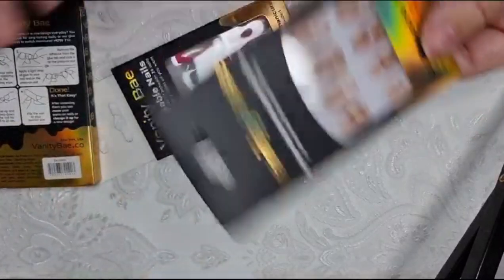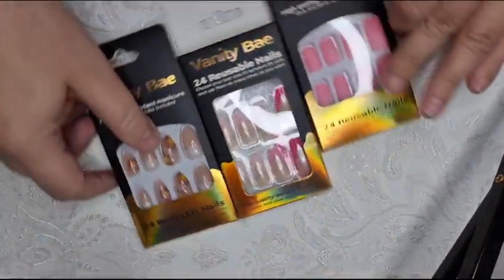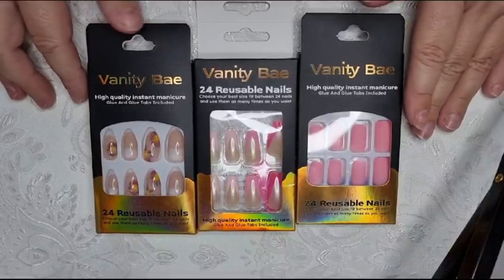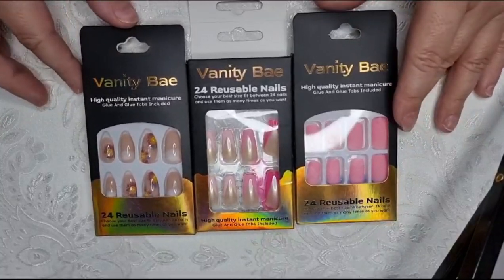Hello and welcome to my channel. Today I'm going to be trying on these press-on nails from a company called Vanity Bay. I was contacted and they said would I like to try them out and show them on my channel, and I said yes.